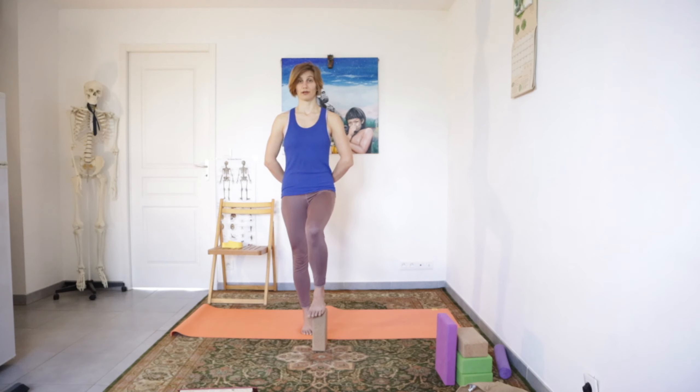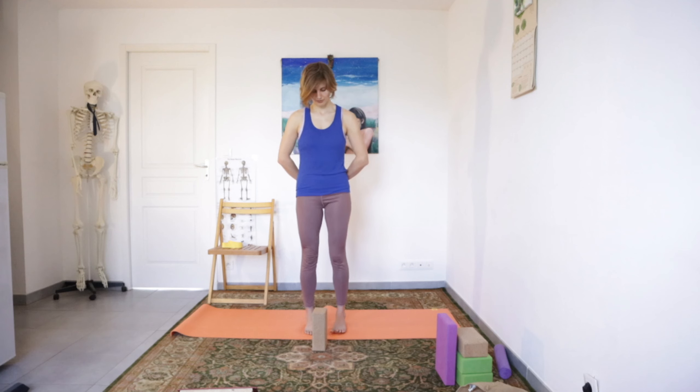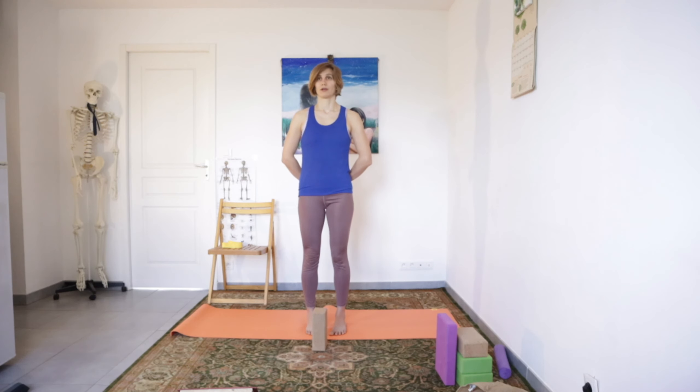Once you feel that your leg is a little bit tired you can come down. Don't try to stay as long as I do — sometimes I stay more than I should. It is just the fourth session we do and I'm sure in a month you haven't gained as much stability as I have, so don't worry if it's not as stable as you see in the video — it is going to get stable. This is what we are doing here.